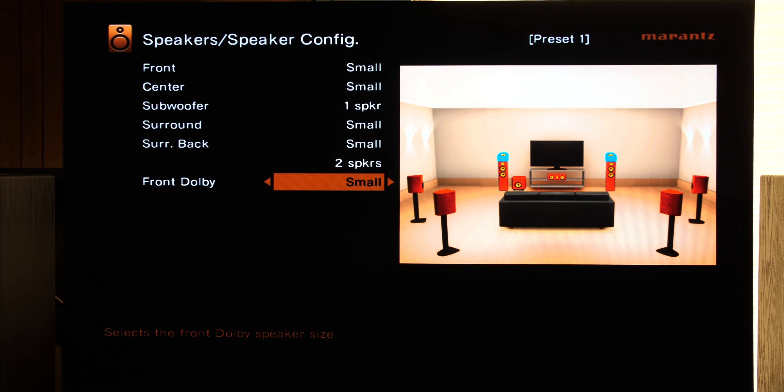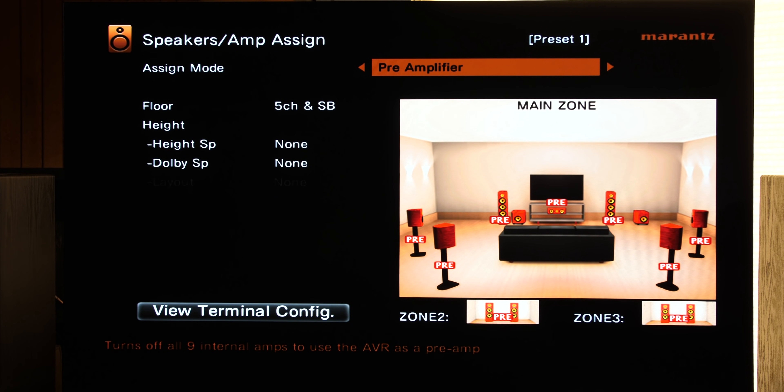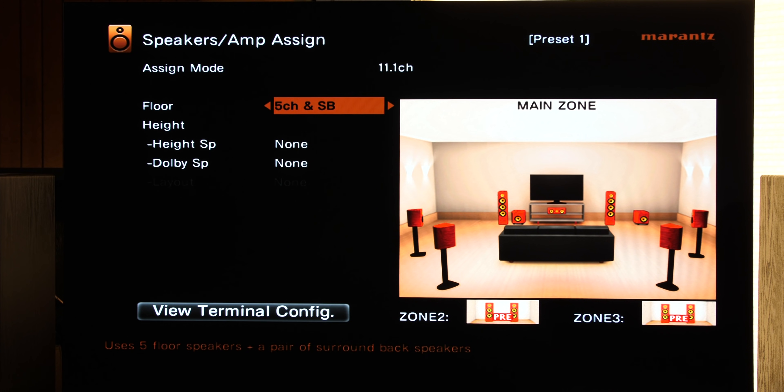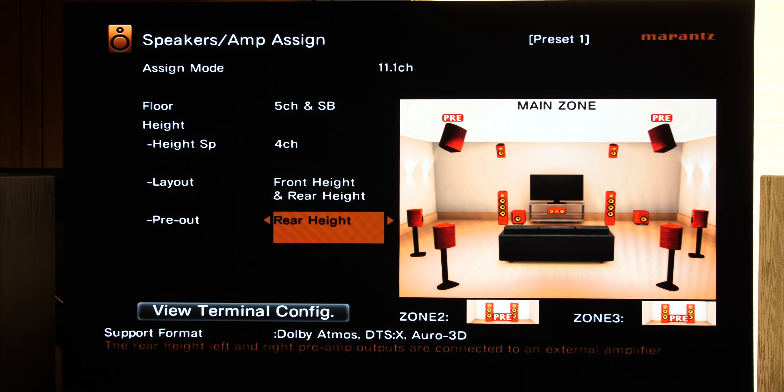Now let's check out an 11-channel setup — seven ear-level speakers and four height channels. To do that, we actually need to change the top from 9.1 and scroll over to 11.1. Once we do that and add the surround back and the four height channels, we get a pre-out option. This pre-out option will be for your rear height or your front mains. If you have a smaller two-channel amplifier — maybe 50 or 80 watts per channel — put that on your rear height. However, if you have 150 or 200 watts times two, you're going to want to use that for your main speakers, so put your pre-out to the main front left and right. That's how you set up an 11-channel Dolby Atmos or DTS-X setup.